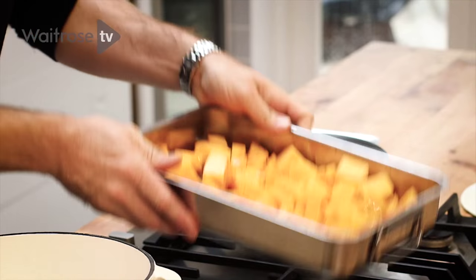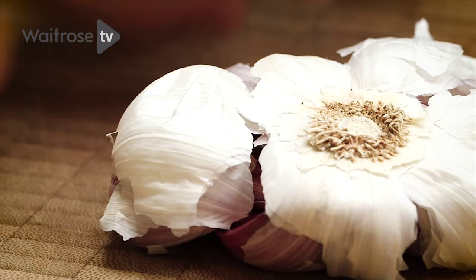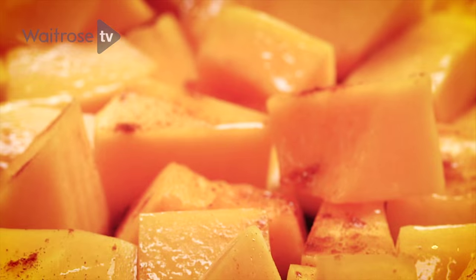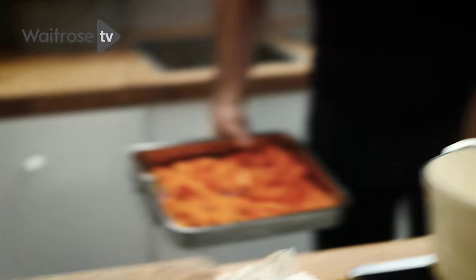Just give that a bit of a shimmy and a shake, and then some garlic — they go straight over the top. They need to roast for about 25 minutes; give them a bit of a shake halfway through.